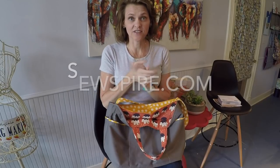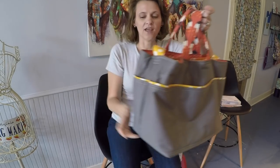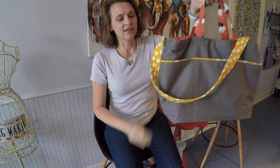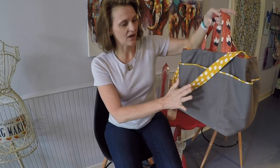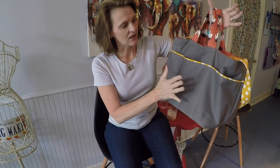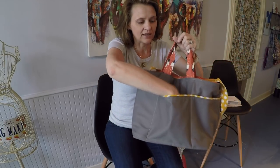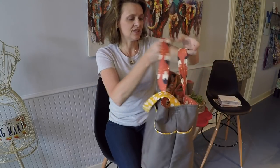Hi y'all, it's Andrea over at SewSpire.com and today I am here to show you how to make this ultimate commuter tote. This bag is an absolute blast. You have three pockets on the outside on the front and three pockets on the outside in the back. These are really deep spacious pockets — the total depth on this is about nine inches.